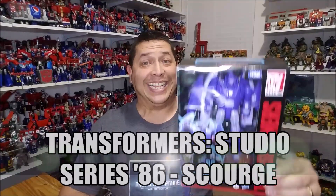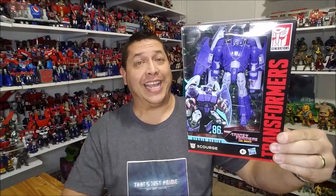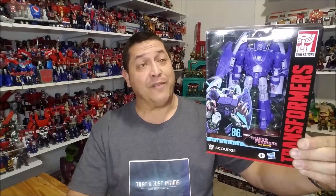I'm Bert the Stormtrooper and today we're going to be taking a look at the Transformers Studio Series 86 Scourge. Released in January of 2021, he's brand new and starting to hit stores right now. I found mine on the shelf at my local Target. This is a Voyager class figure and retails for approximately $30.